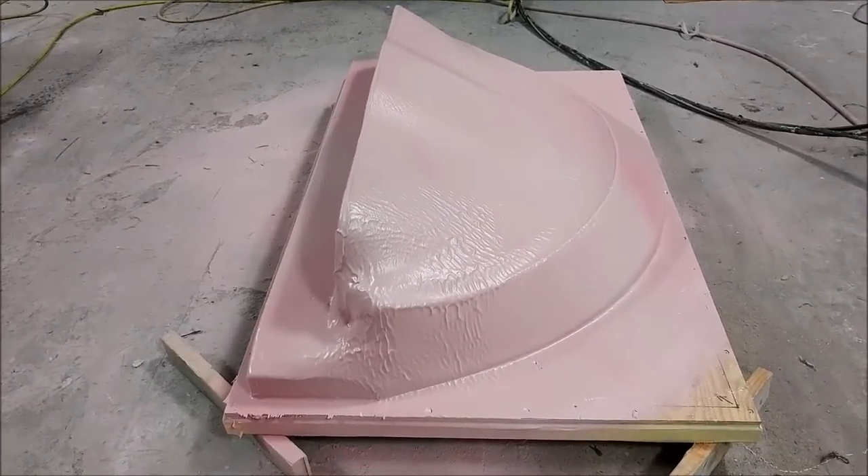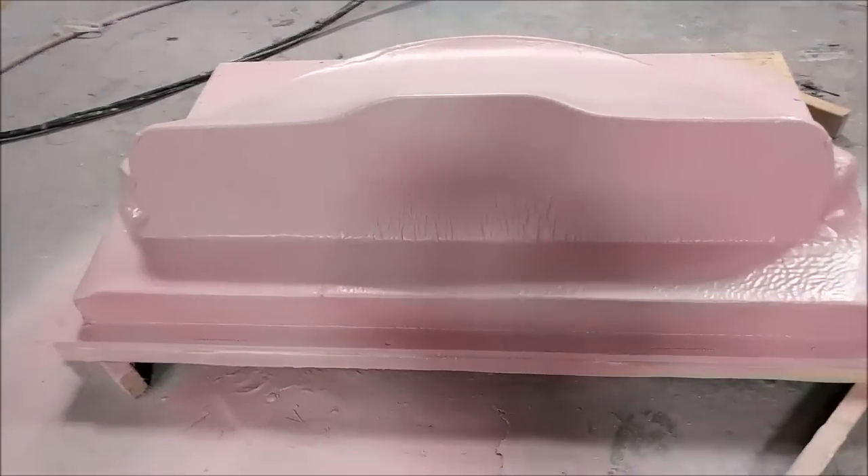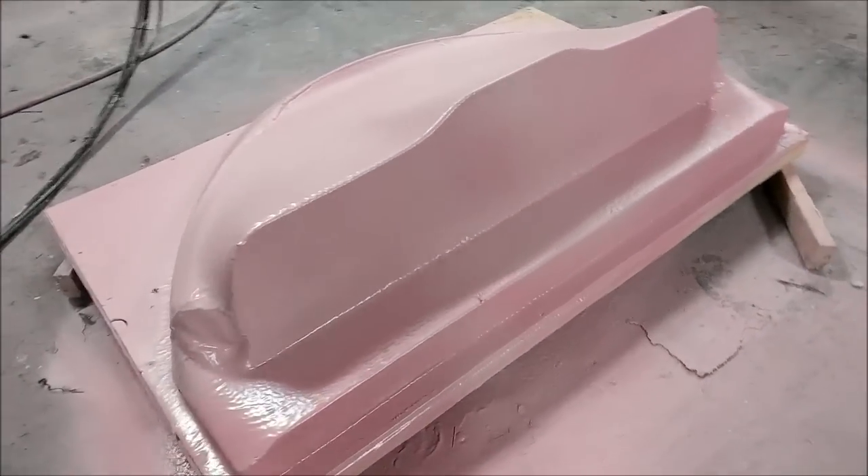Here it is with a couple of coats of the spray core putty on there already. I think we only ended up having to put three coats on there to get the thickness that we needed.